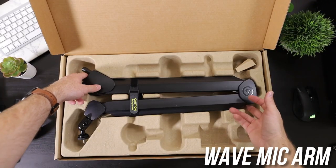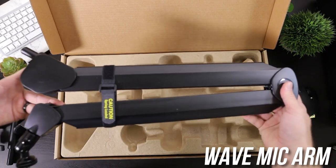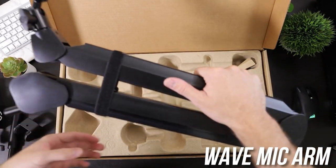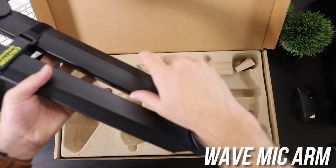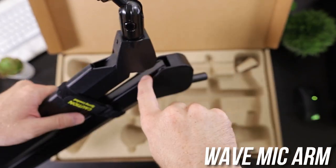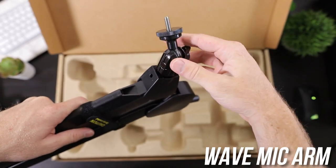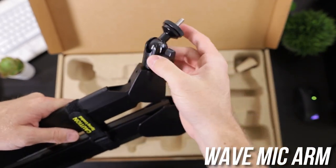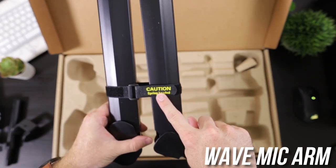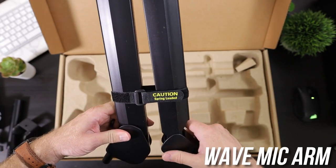And then last, but certainly not least, the main attraction is the actual boom arm. Just plastic here — seems like a premium plastic on the outside. I do feel that this is plastic too, but the main arm on the inside, that's metal. So is the mount over here. This is nice. I can use this for whatever I want. And it obviously says caution, spring loaded. If I undo this, it might flip out. So just be aware of that before you open it.